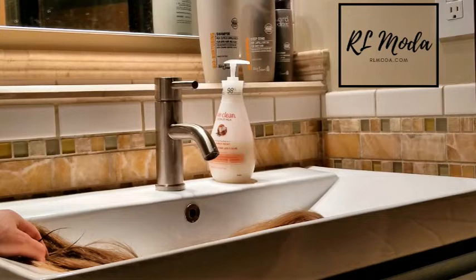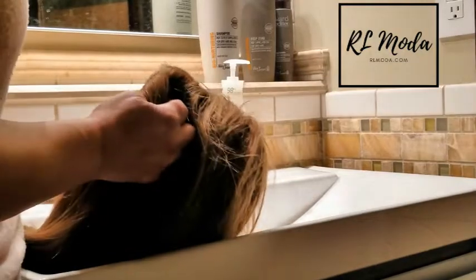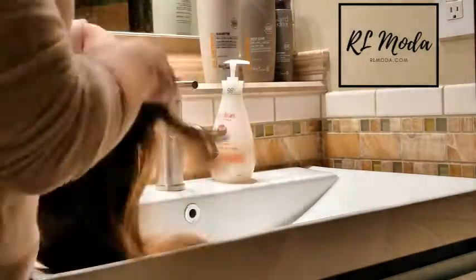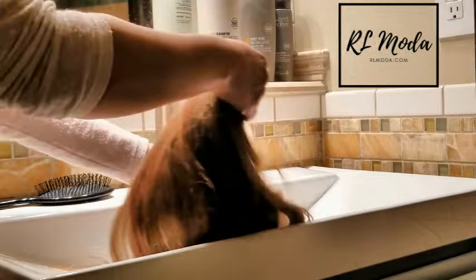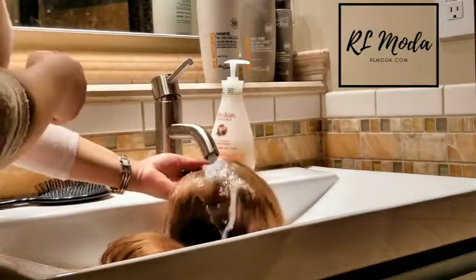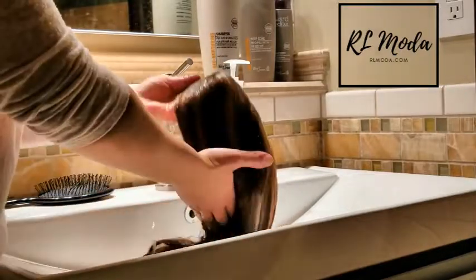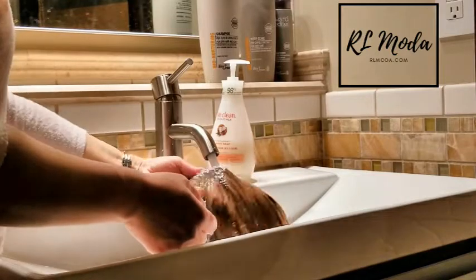I'll show you how to wash — this is a human wig; synthetic is a little different, but I'll start with the human. You want to put on water that's not too hot and not too cold — warm, or even a little warmer than cold, is fine. You really want to make sure it's completely wet.